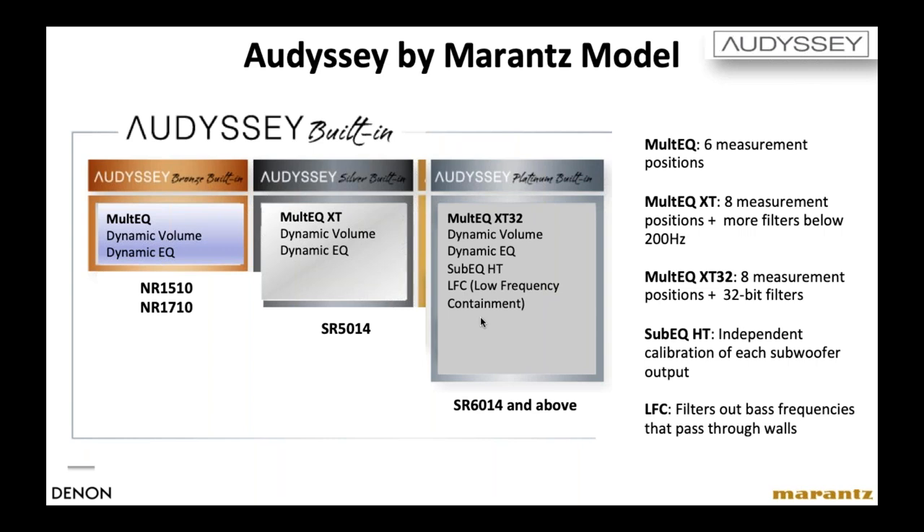A question about whether HEOS allows the same Spotify integration as Sonos: unfortunately, no. Sonos got grandfathered in because they were first to market by a long stretch. Spotify allows Sonos to control Spotify from within the Sonos app, but they don't allow other vendors to do that. When listening to Spotify on HEOS, it toggles back and forth between the HEOS app and the Spotify app. Once you get used to it, it's really no big deal, but it's not quite as seamless as Sonos just because HEOS arrived later and Spotify had already changed their policy.